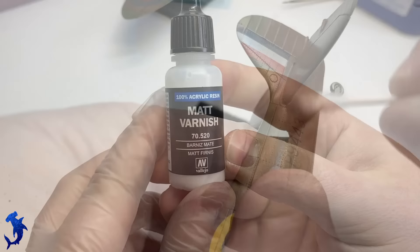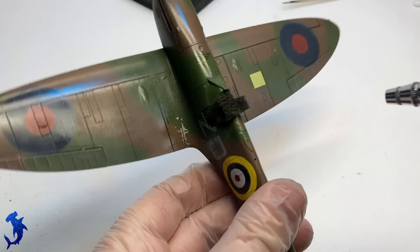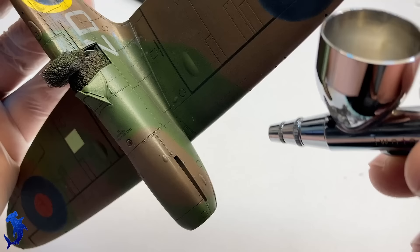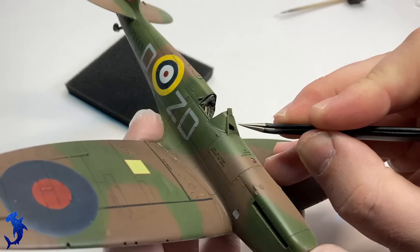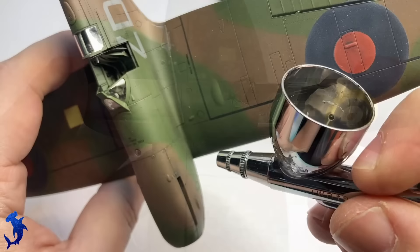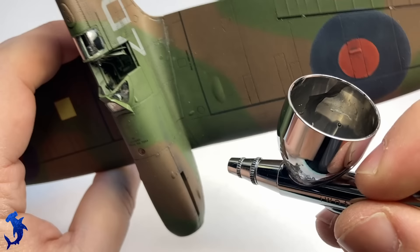With the wash done and the decals done, we can give everything a nice coat of matte to knock down that shine. I ended up bringing this down to more of a satin or semi-gloss rather than a true dead matte finish, and I'm glad I did that — because even if you look at actual aircraft, even though they had a matte paint job, there was still some shine to them, just the nature of being a metallic machine. The masking is removed and it absolutely did its job perfectly — it looks great. Here we're going to airbrush on some exhaust staining.